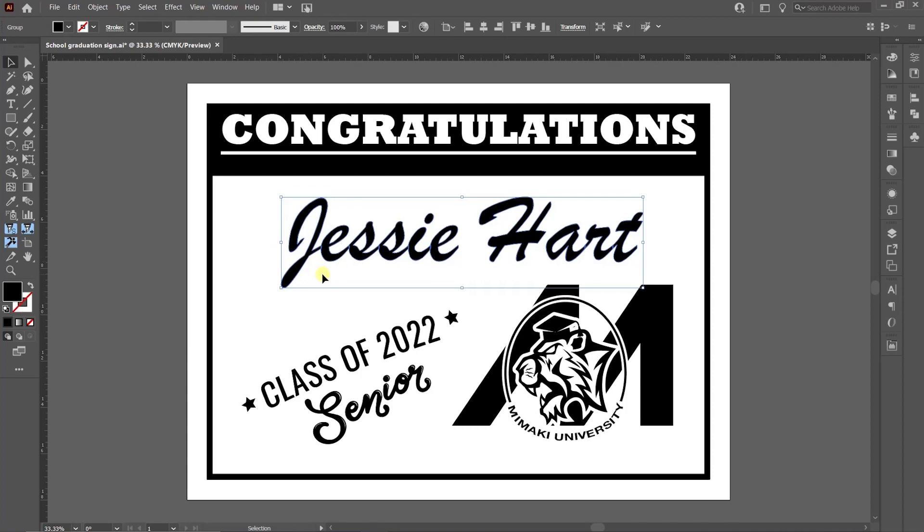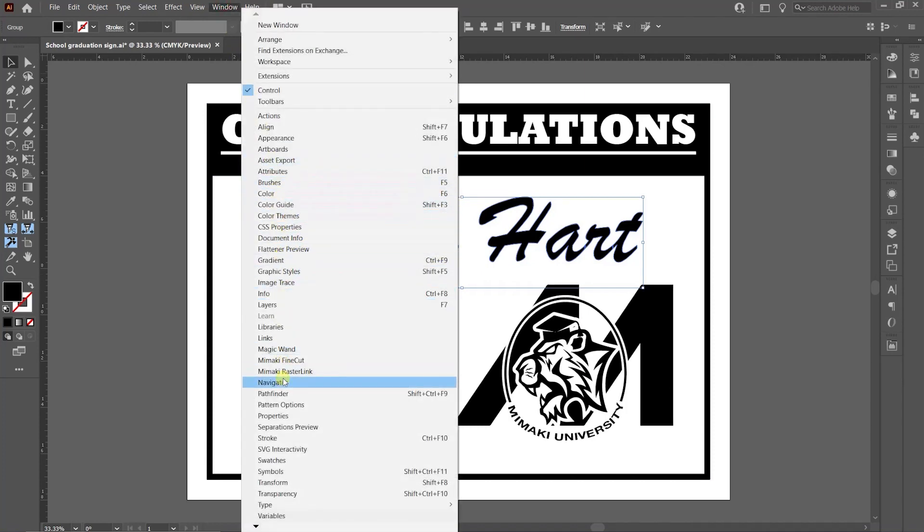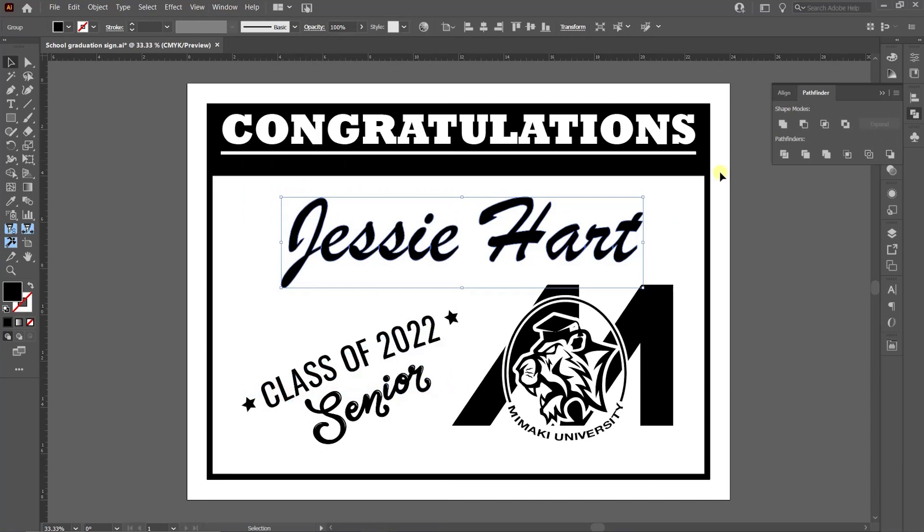Because I am using a script font, I need to make sure the cuts don't overlap. To address this, highlight the name and go to Window > Pathfinder. Under this tool, select the first icon, Unite. This will turn my individual letters into one shape.